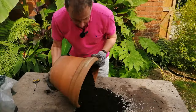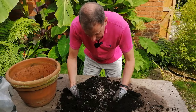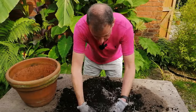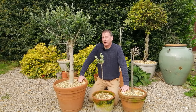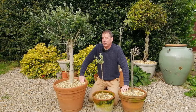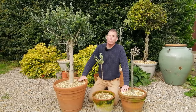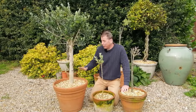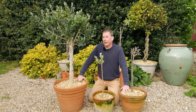There's a link to horticultural grit in the description box below. What the grit does is break up the soil and give it a much more open texture. Most plants need oxygen around their roots, and adding grit breaks up the compost, adds oxygen, and makes it much more free-draining — and olives love free-drained soil. With my olives, I let them almost dry out between waterings.